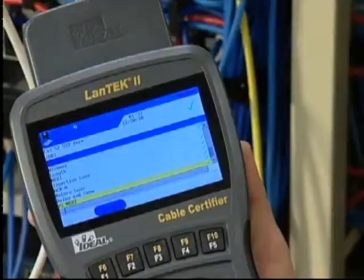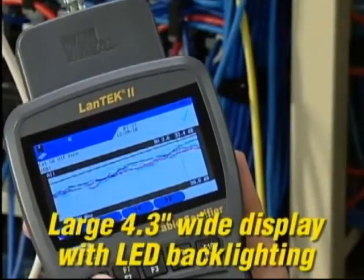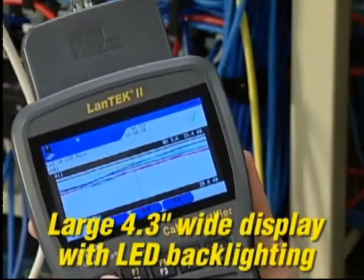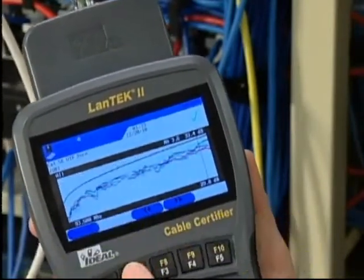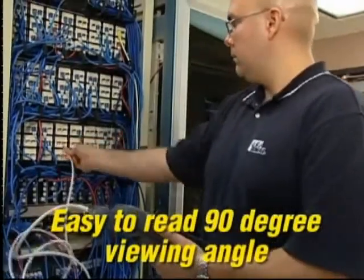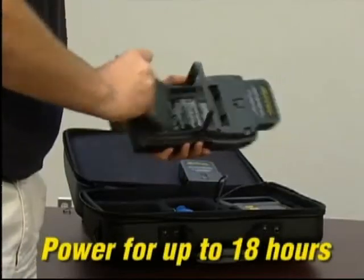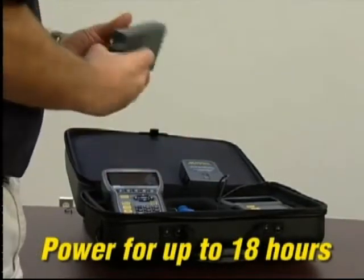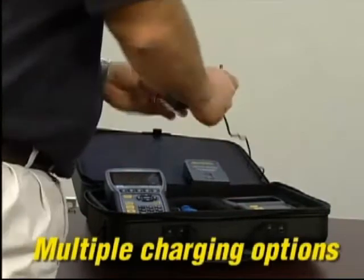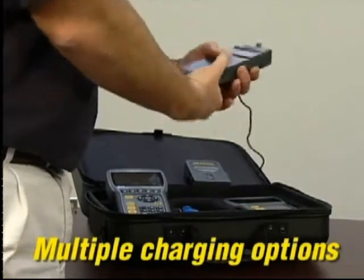The durable housing is lightweight and its slim shape makes it easier to hold and carry on the job site. The large, ultra-bright 4.3-inch wide-screen display has crisp white LED backlighting for easier viewing of high-frequency data plots, providing a nearly 90-degree viewing angle. The new smart lithium battery technology gives you an amazing 18-plus hours of use in the field, with slow charge in under eight hours or fast charge via the battery's dedicated charging port.